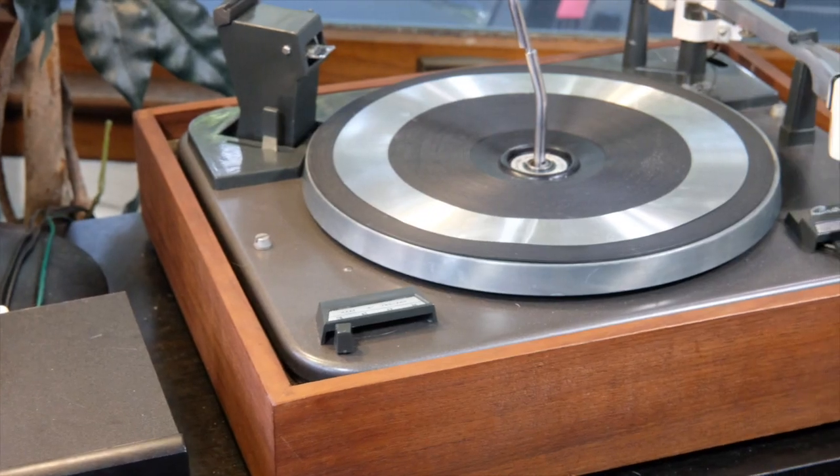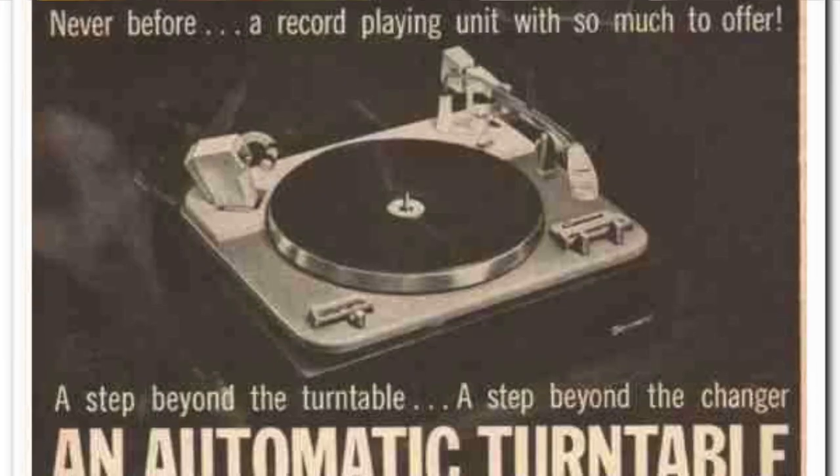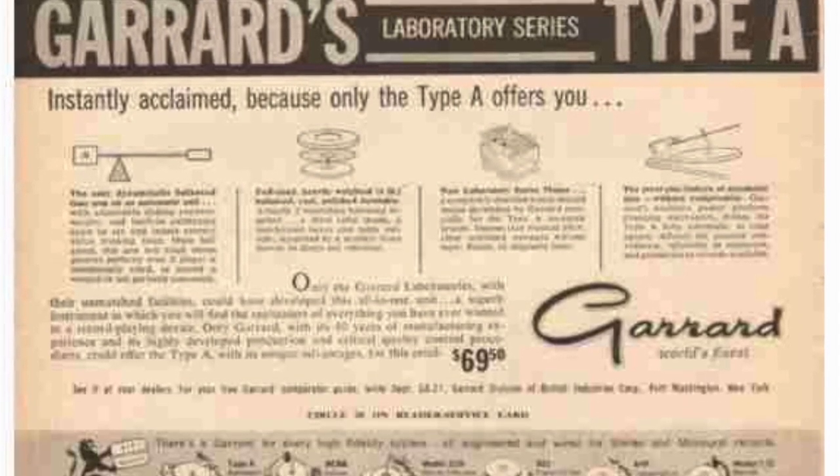This record player was made by Garrard, a company established in 1915 that technically still exists today, but it's not the same company — it's been sold and bought many times and became essentially a holding company releasing products under the brand name, though they are now offering a turntable again. The turntable you're looking at is the Mark II. The Type-A turntable was released in the late 1950s. It's a laboratory-grade, very precise and accurate turntable that can play across the spectrum at different speeds and handle all the records.